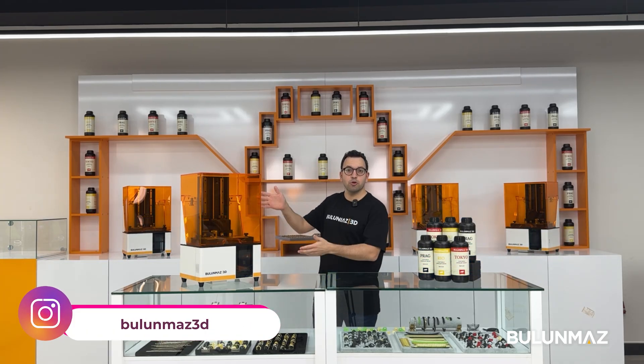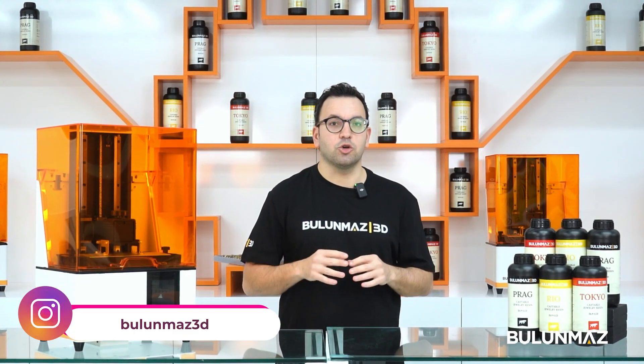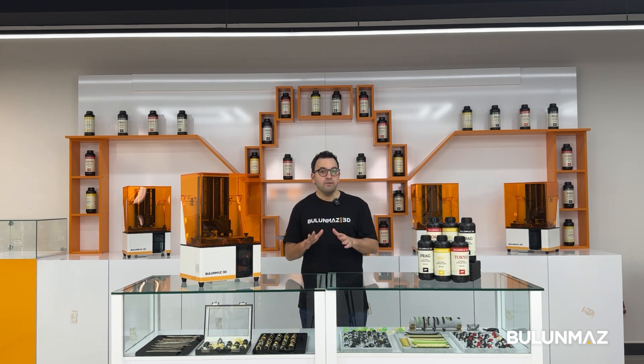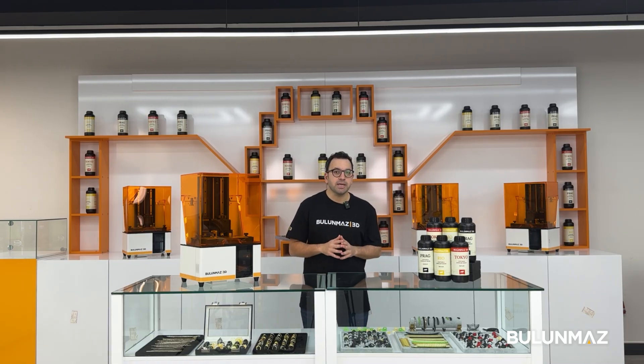Hi everyone, welcome to the world of 3D printing. This is the Blue Mass 3D printer. In this video we will print stone-setting jewelry, set stones, and make it ready for casting. When we ship a 3D printer to our customers, we usually set up and make the first prints. Our team has great experience with different printing challenges in the jewelry market.